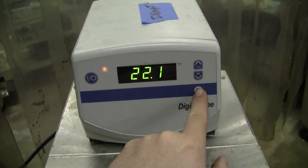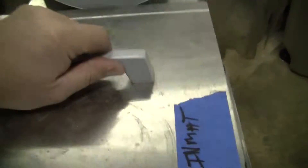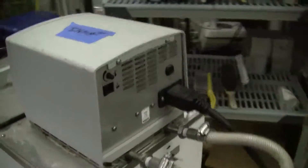This bath once again goes up to 200 degrees C. Large volume for liquids. It runs on a 20 amp circuit.